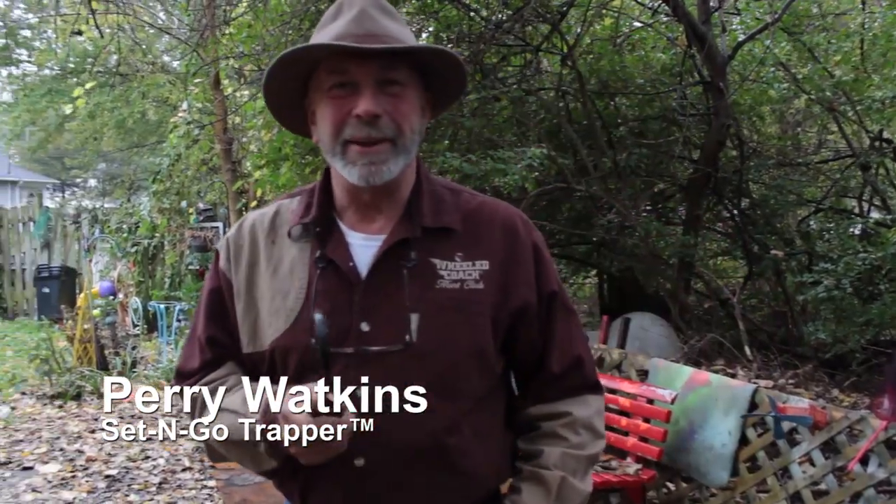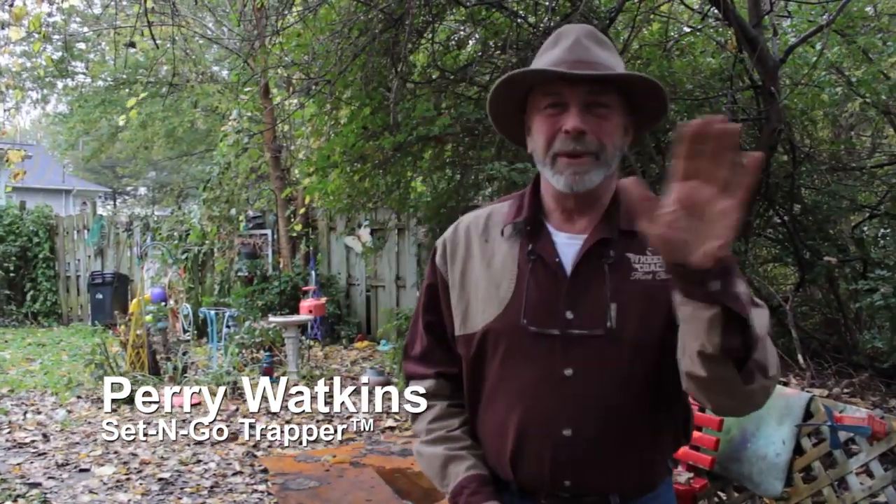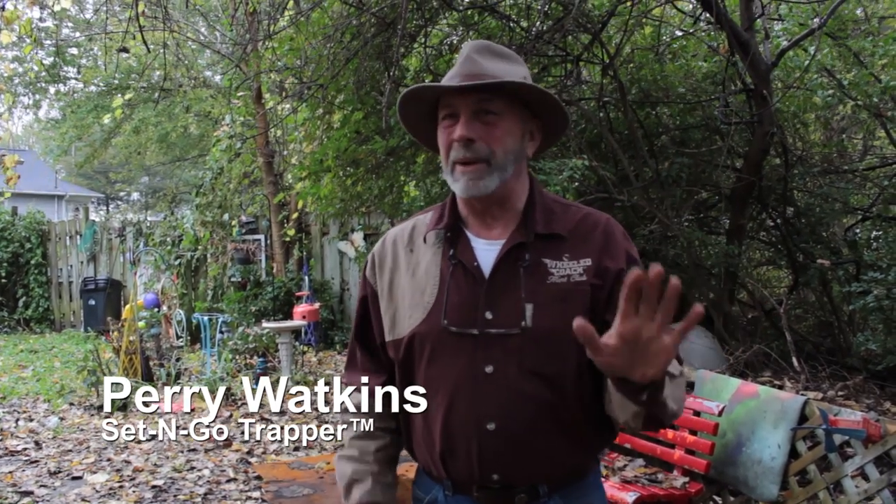Hey guys, Perry Watkins, a Set and Go Trapper. I am going to dispel all the BS about dyeing and waxing canine traps. I have discovered a technique for guys like myself that maybe set two dozen over the course of a year because of work and all that. I am going to show you a way to keep the odors off your dyed and waxed canine traps. It is a process, it is not very hard, it is unique, and I want you to know about it.